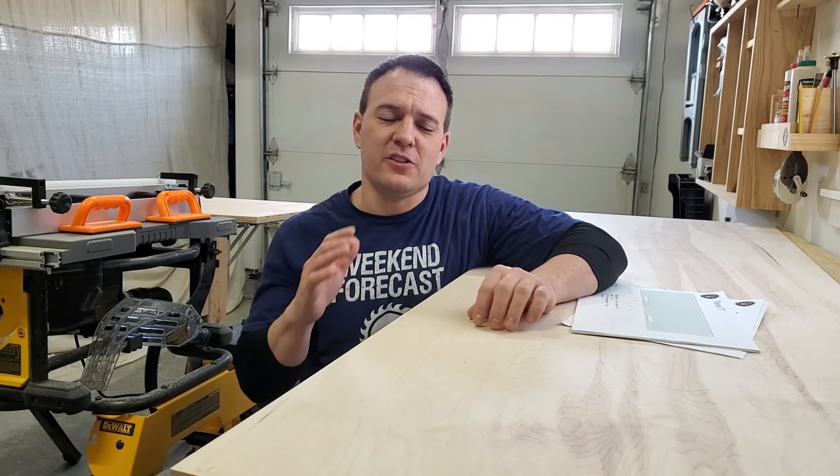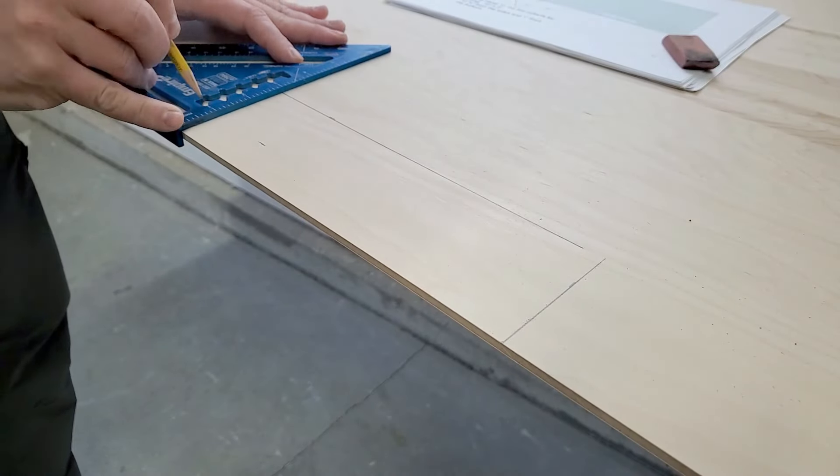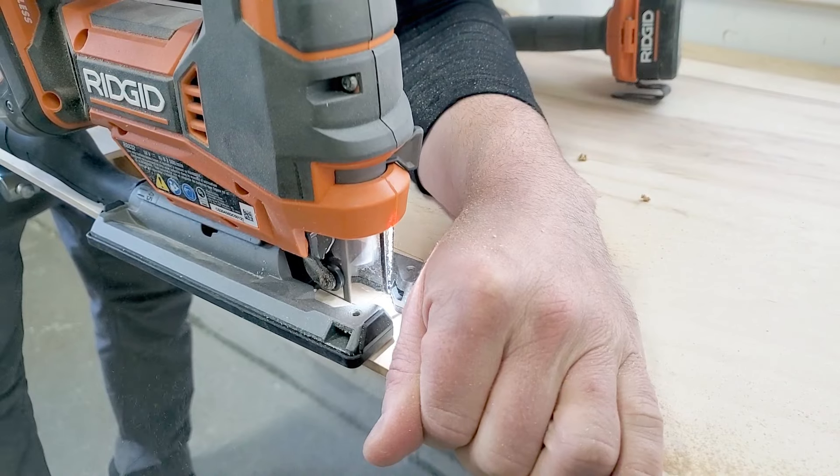Now I'm going to turn my attention to the back panel. I need to cut some holes in it to allow wires to pass through. If you have a lot of equipment in your media cabinet, you might also want to consider adding some air holes for airflow and maybe even a fan.